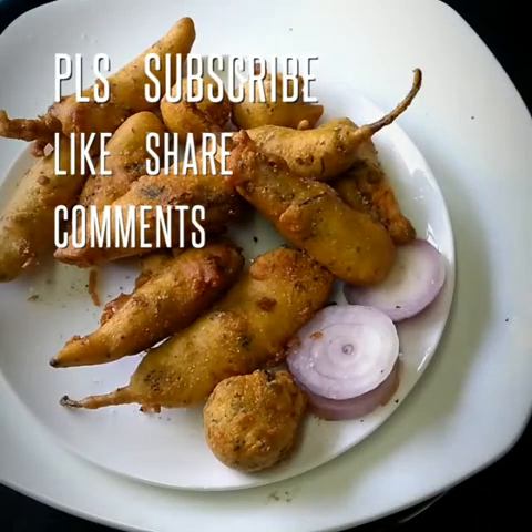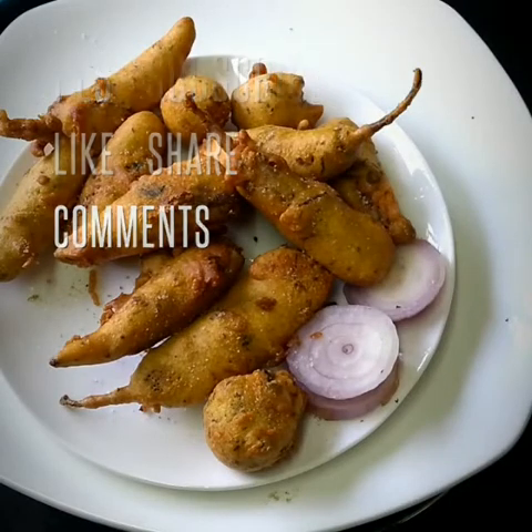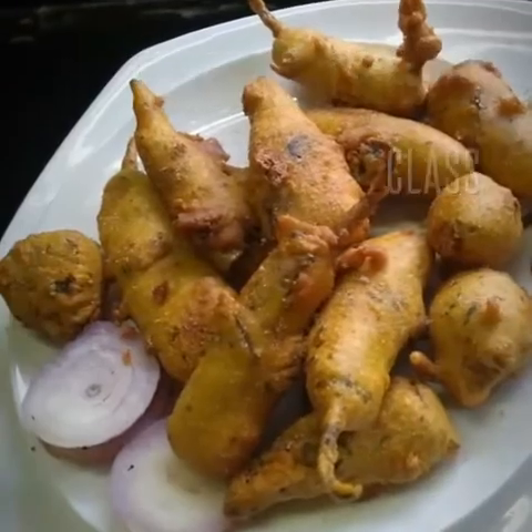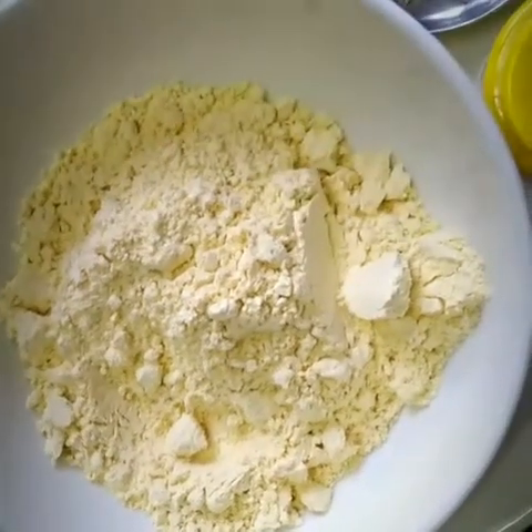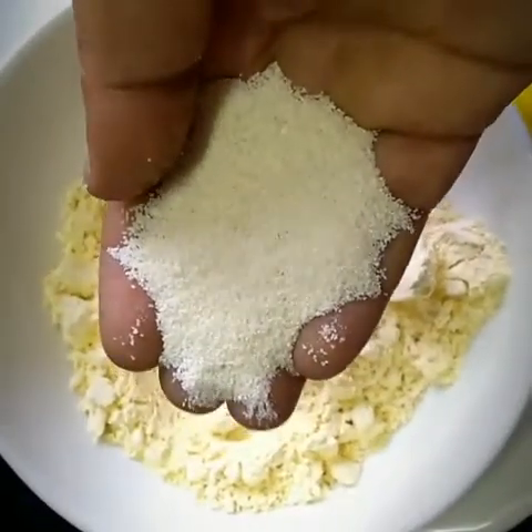Hello friends, this is Karim Patil and you are watching Art Sejal. Today we will learn how to make Mirchi Bhaji. Without wasting any time, let's start. First you will require dal flour, one bowl, and one tablespoon of